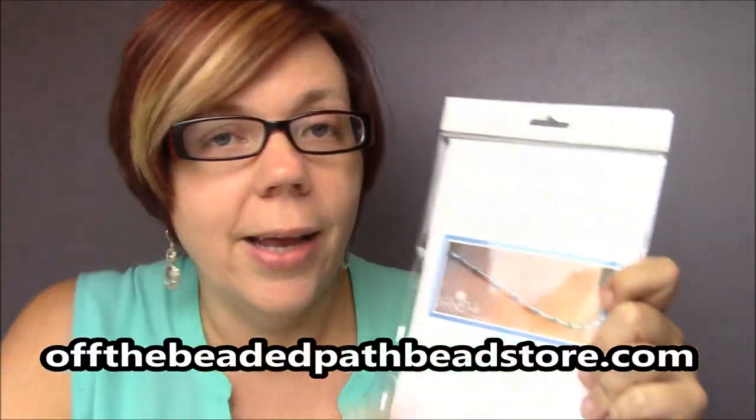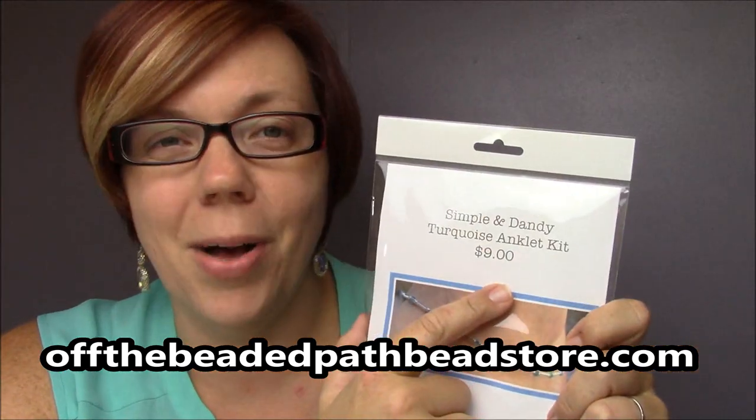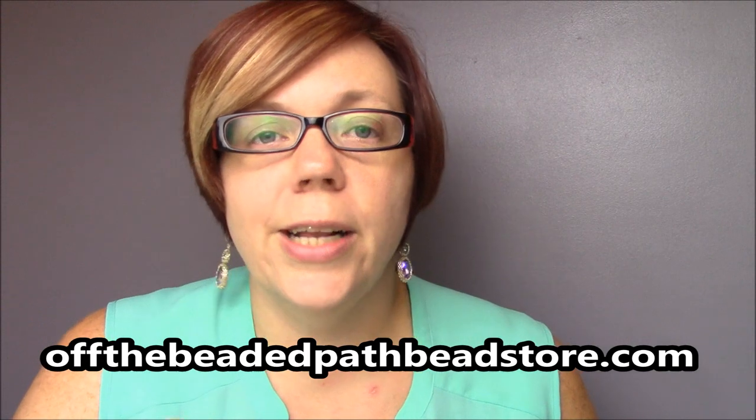These are really great and affordable pieces that will be quick sells for you at bead shows or craft shows or whatever. Most of our anklets we have kits for in our store — like this one right here with turquoise double-A AB crystals is nine bucks, so it's really really affordable.